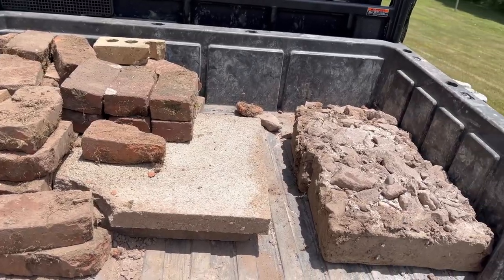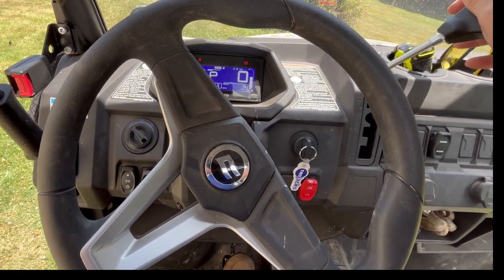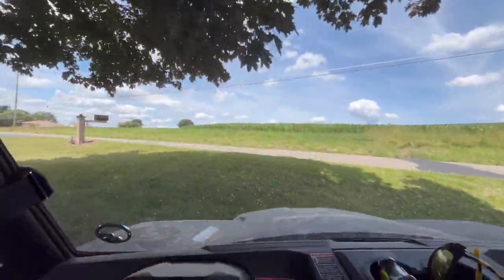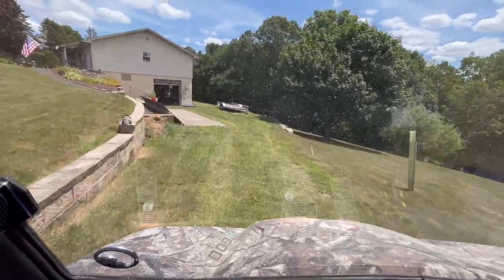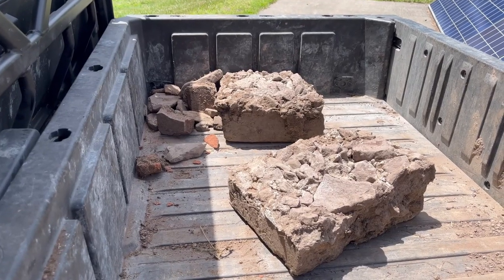Stones and bricks we pulled out — we're going to get this dumped and get it out. I think what we're going to do is take these two big chunks of concrete down and put them down as a support down in the woods. But the other bricks we're going to save those — we might have a use for them in the future.